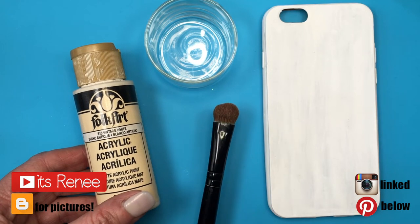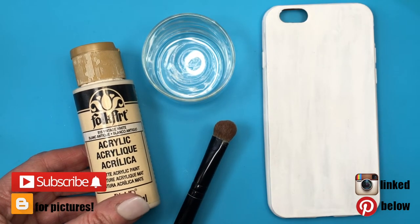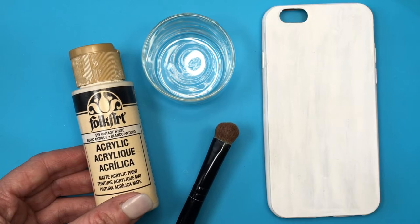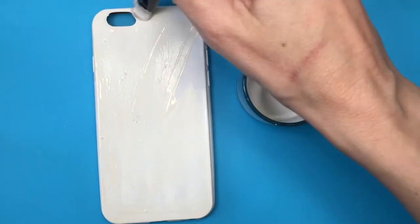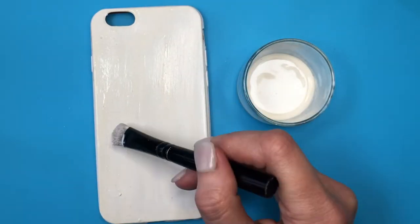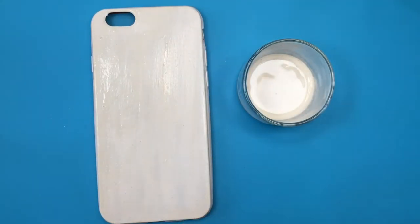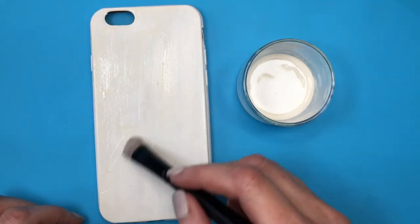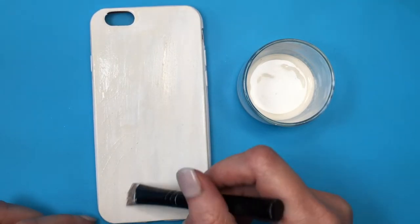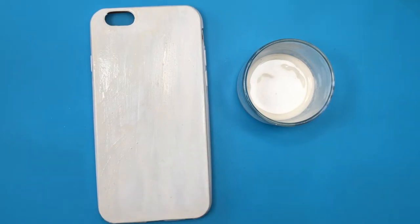Hey guys, it's Renee. For this phone case, I first started painting with plain white acrylic paint — I lost that clip of me showing you that — but it's pretty much what I'm doing here with this vintage white acrylic paint. My phone case is a clear acrylic phone case that I got online, and I'm painting it with this vintage white using this tiny bowl that I use for painting.